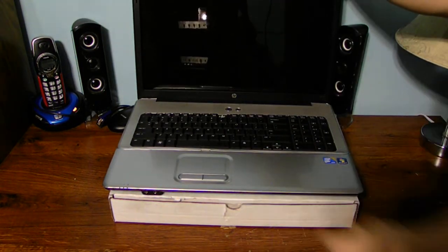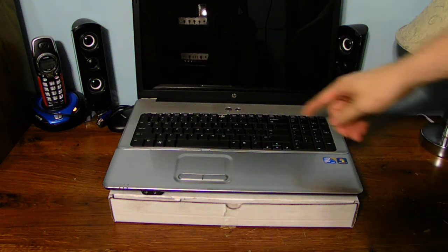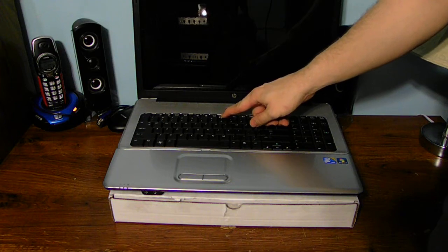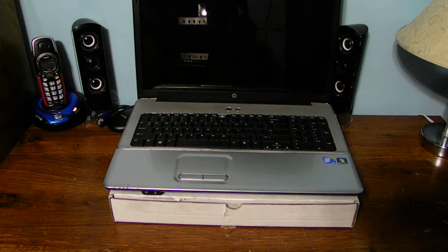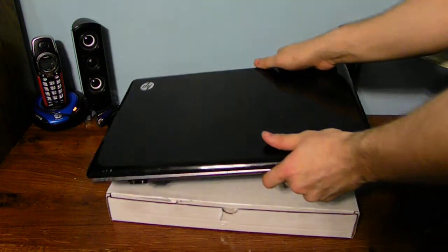This is my G71 HP laptop. Notice something on this computer - we got a key missing right here. I don't like this because it kind of annoys me a lot. Seeing all the keys here and also seeing one key missing just drives me absolutely bonkers.